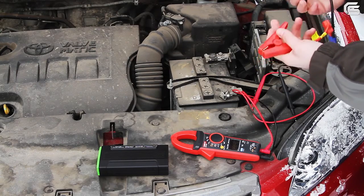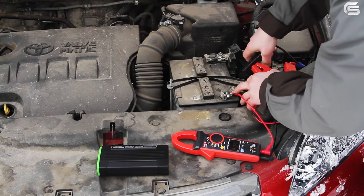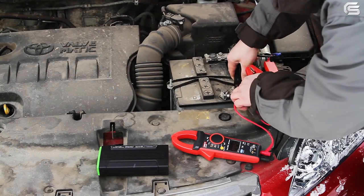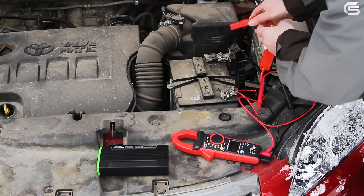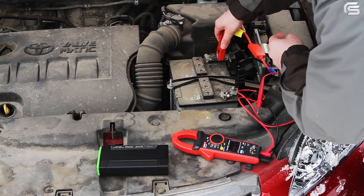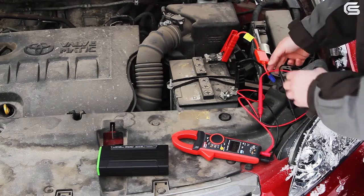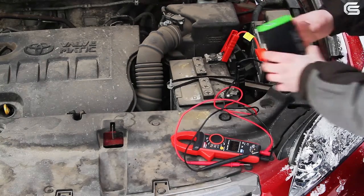Let's connect the jump starter — or more specifically, its clamps. Mind the polarity: black is negative. It is also important to provide a good contact. Red is positive.